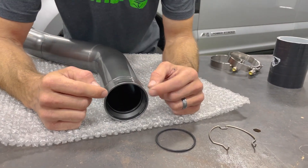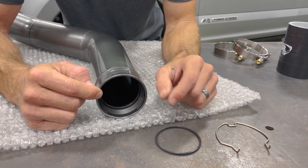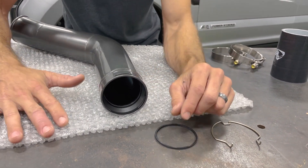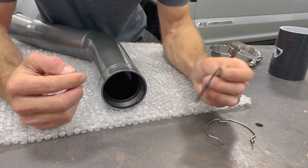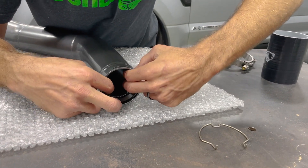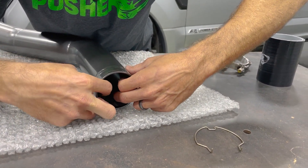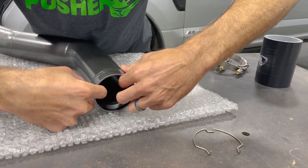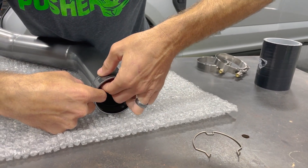We're looking at the same end of the charge tube as we were just working on. This is the adapter here that has your o-ring groove. I have the bubble wrap the part came in laying on the bench — it's really nice to do that because it protects your powder coat while you do any prep work. I just need to put my o-ring in the groove, which is straightforward. It just sits in that groove, and it's what seals and keeps your boost between the compressor outlet and your charge tube.